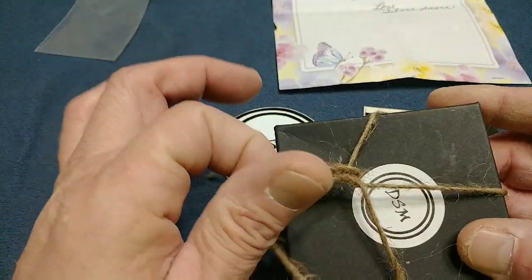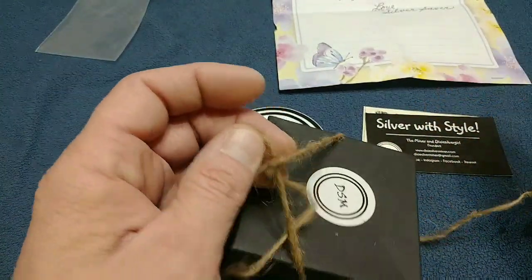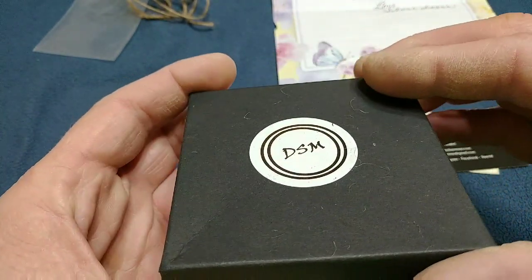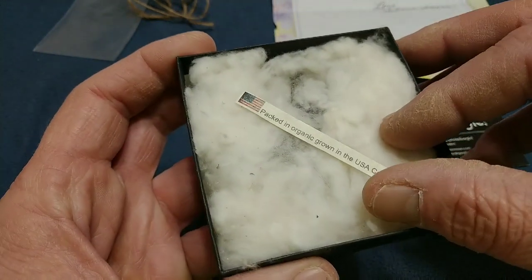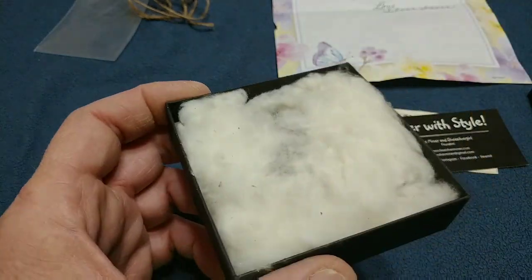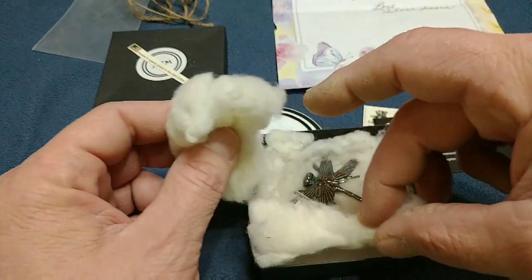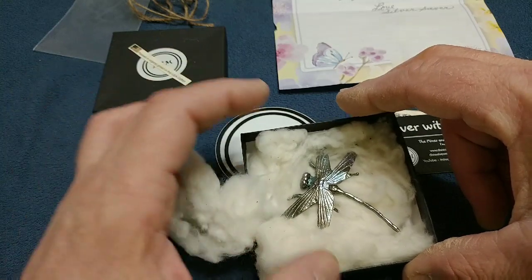There's a nice twine, very nice box. There we go — some cotton, back to an organic grown-in-the-USA cotton. Very cool, very cool. Alright, let me get this layer of cotton off here.